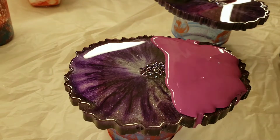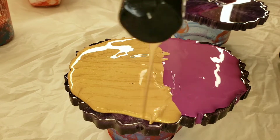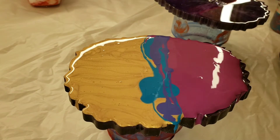These coasters I actually really liked how they turned out, but my molds weren't 100% level so they didn't turn out perfectly. So I was just going to do an acrylic pour on them.